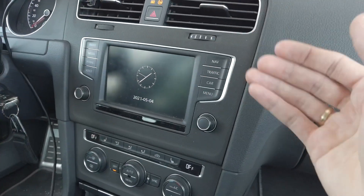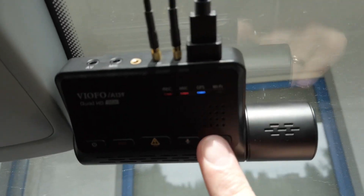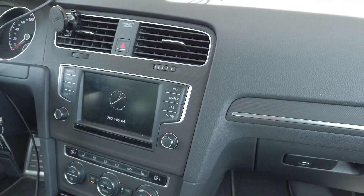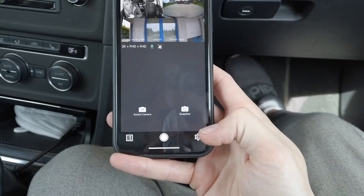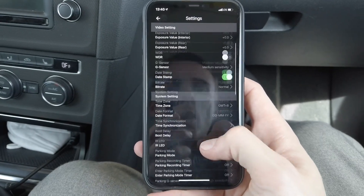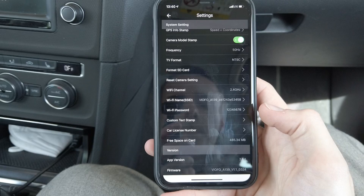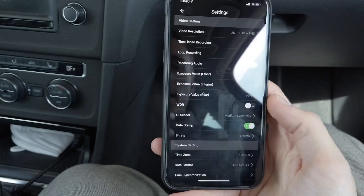Right now you can confirm that it was actually updated — you can use the VIOFO mobile app. Let's press and hold the Wi-Fi button, connect to the Wi-Fi network from the phone, and check the firmware version. We have the live view from the camera. Let's stop the recording. Now we are in settings — you can review all your settings to check if they weren't reset by the firmware update and adjust accordingly.